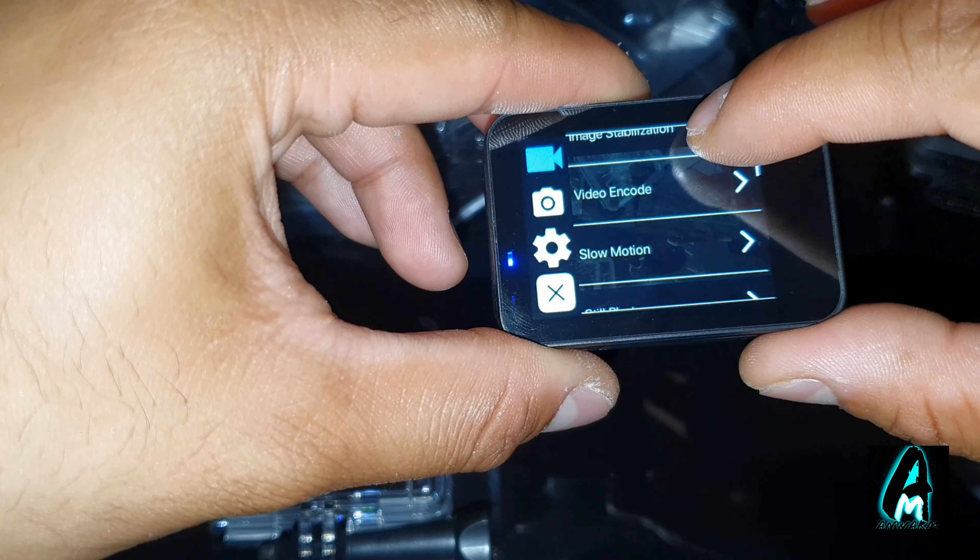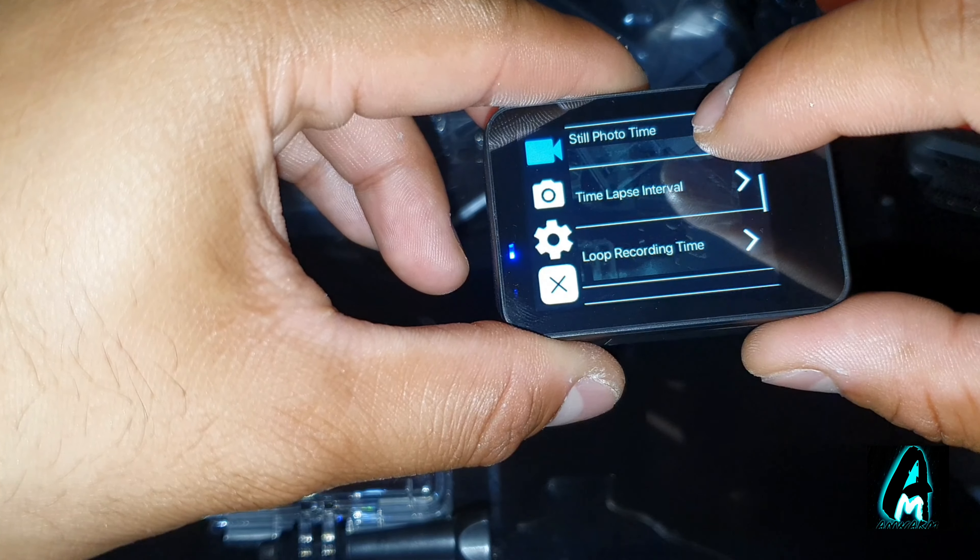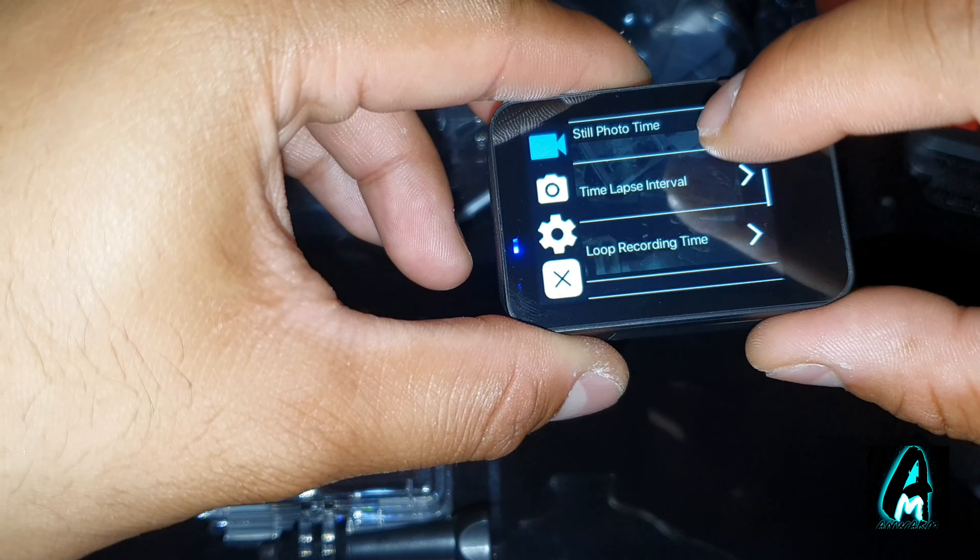You can see the video settings here: resolution, image stabilization, video encode, slow motion, still photos, time-lapse, loop recording, and audio recording — you can also turn that off. There's also exposure value among the recording features.